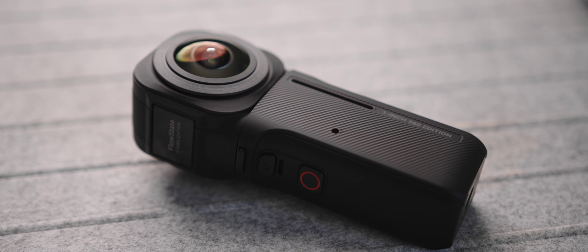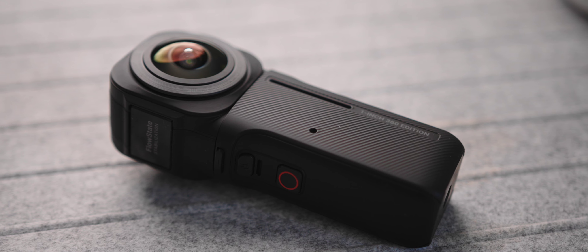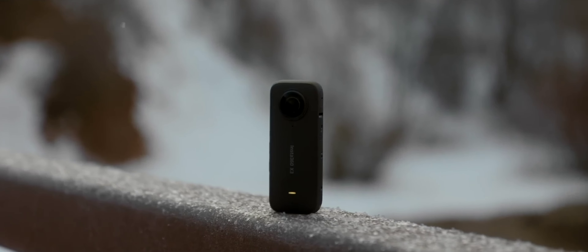This 360 camera is packing a punch that you really can't get with any other version. It's been out for quite a while, but after making a video on the Insta360 X3 a few months ago, Insta360 heard my complaints about image quality and thought this might be the solution — because of those one-inch sensors. I think they were right. This thing is packing a lot more inside, and if image quality is the top thing you want, this is the one to get.